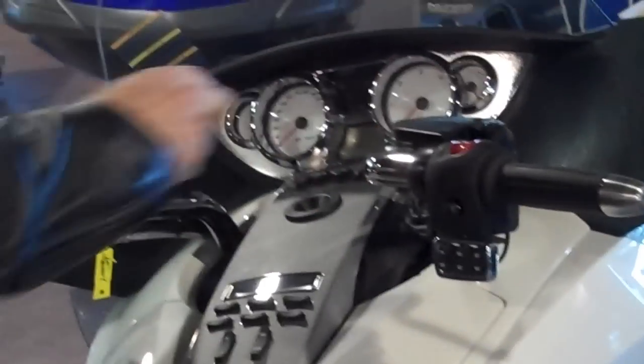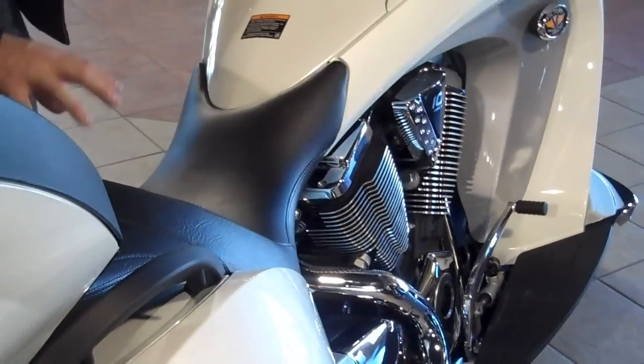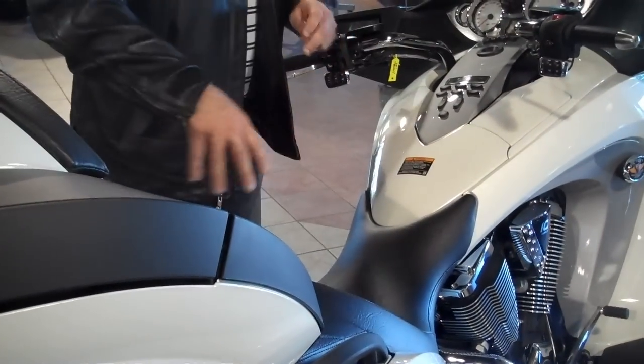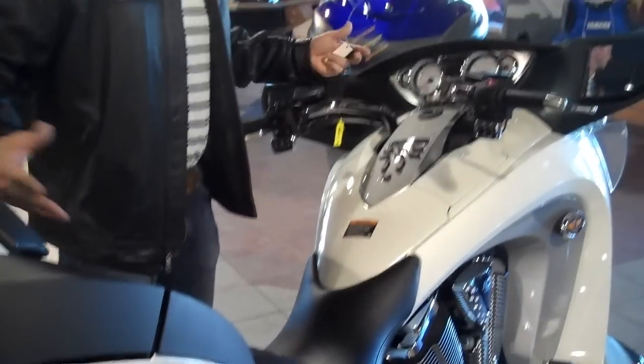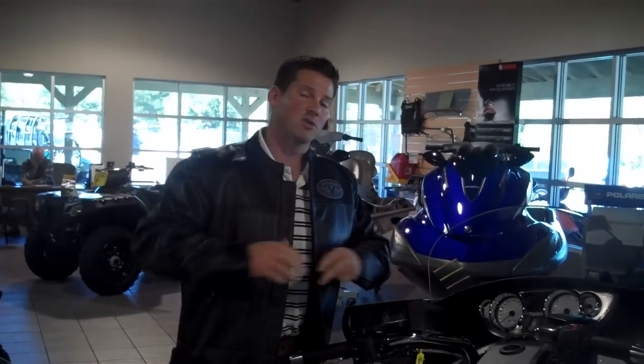You've got those nice pullback handlebars and a 26 and a quarter inch seat height off the ground, which is good for riders who don't have a big inseam, plus a big back seat for the rear passenger. Heated grips, heated seats, speakers all the way around — what else do you need except for a nice ride? Come down to Polaris of Gainesville, take a look at these new Visions and all the Victory bikes, and we'll see you when you get here.